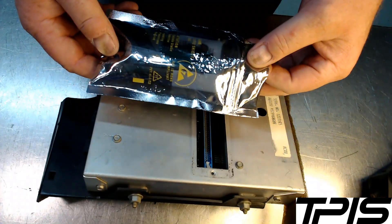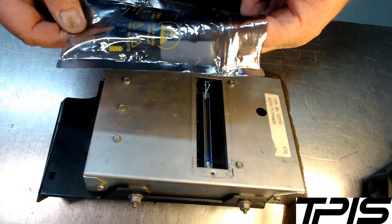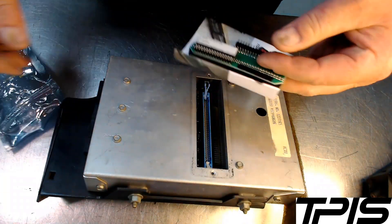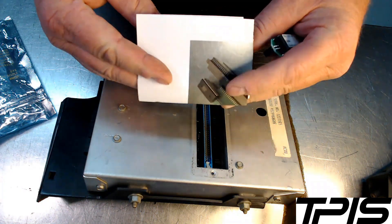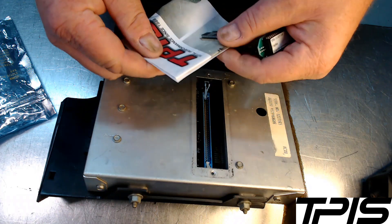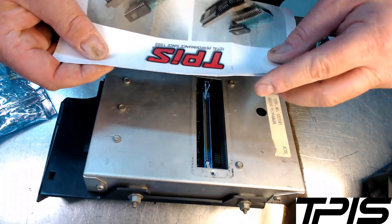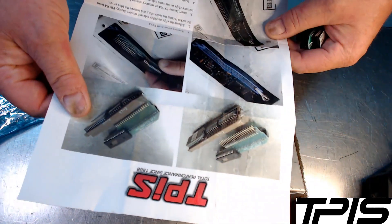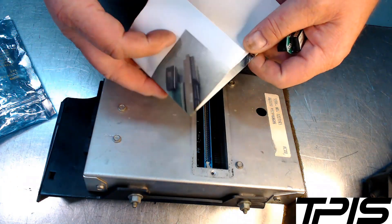When you receive your PROM from us, it should come in an anti-static bag like this. You'll pull it out of the bag and it's on this memory adapter with instructions. Some people like a video rather than printed instructions, so we'll show you everything here in the video.